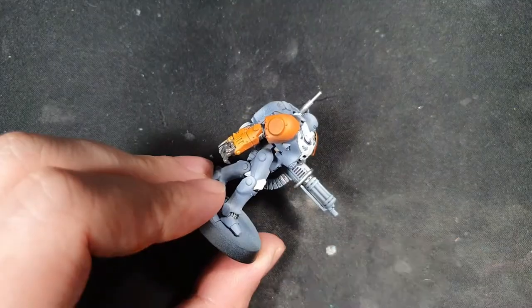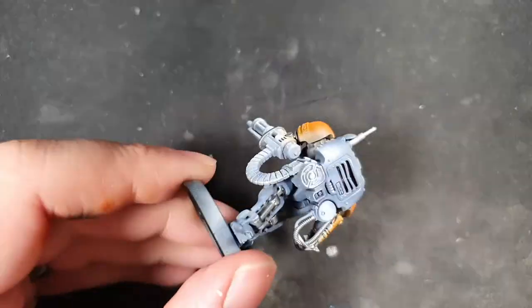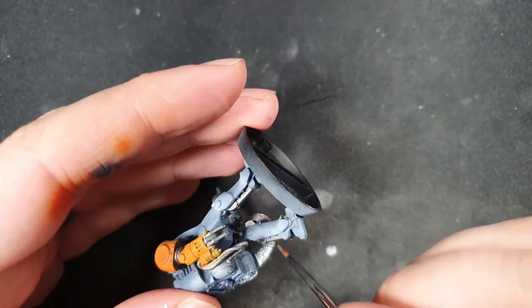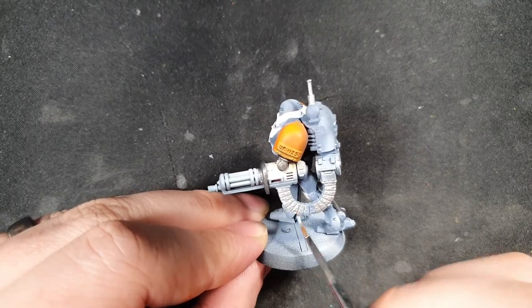Now I've moved on to silver by Vallejo where I'm just going to pick out some more of the areas on the weapon, the aerial, and a few other bits on the backpack.